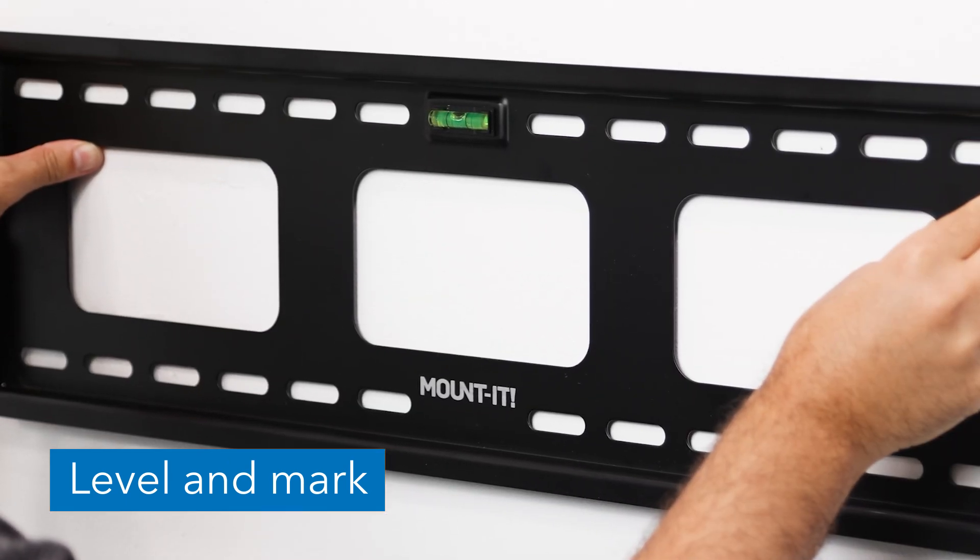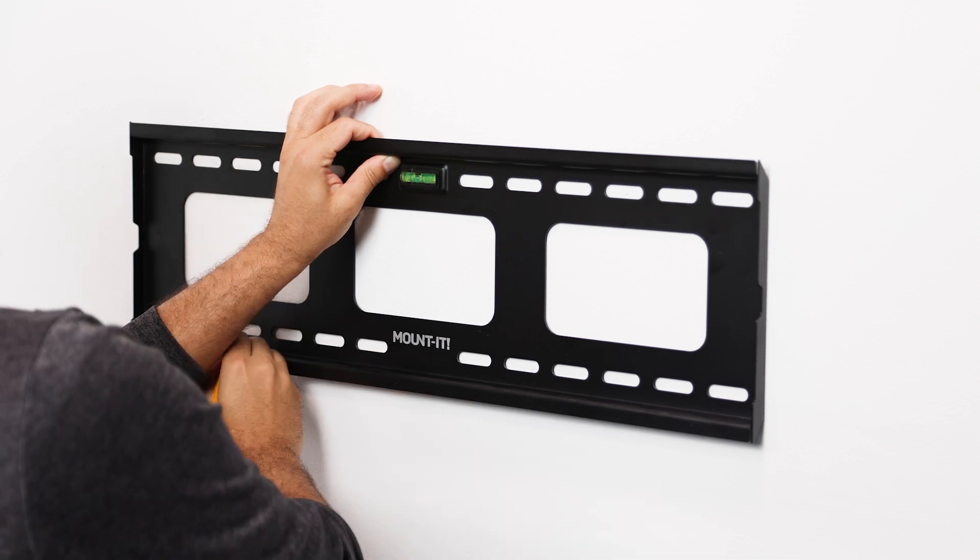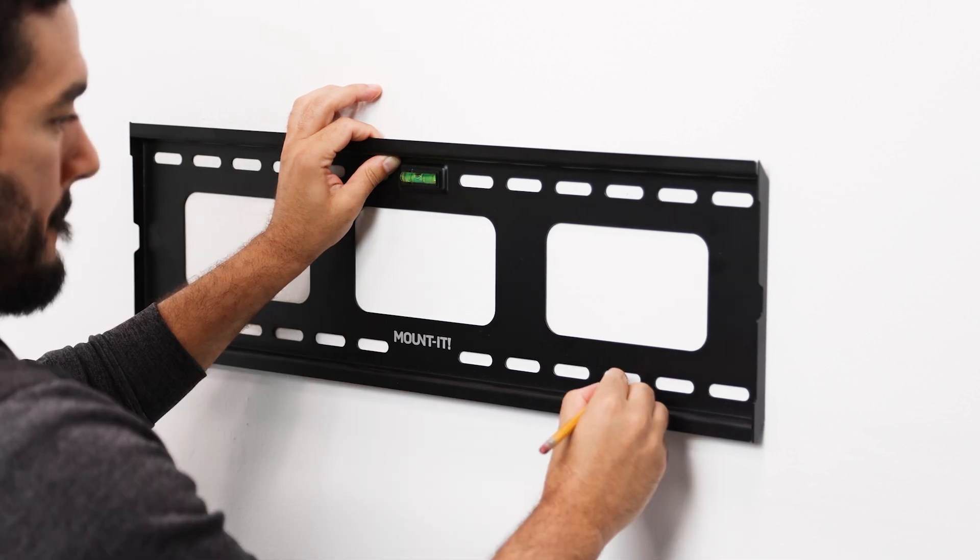Using a bubble level to ensure straightness, hold the wall plate to the wall and mark the center of the four mounting holes with a pencil as shown here.